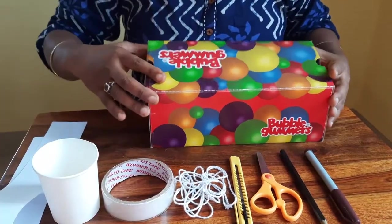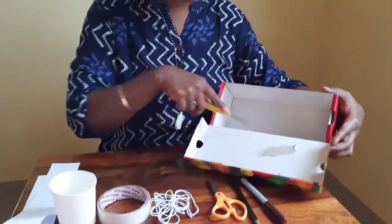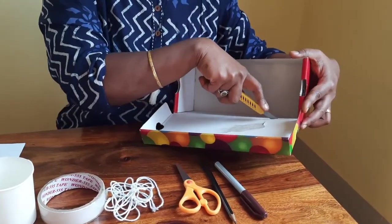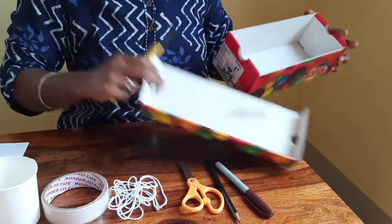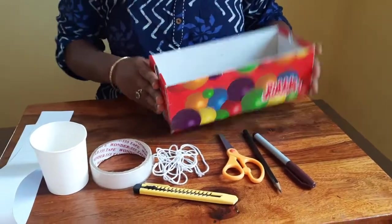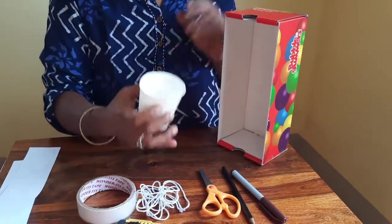Now we are going to open up the shoe box, and with the help of the cutter I am going to cut open the lid part of the shoe box. Now we are going to suspend a paper cup with the help of the twine.